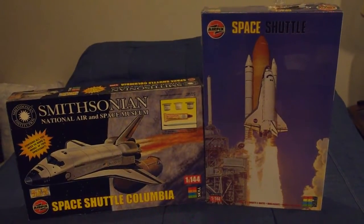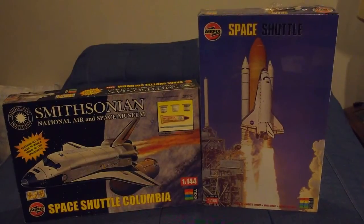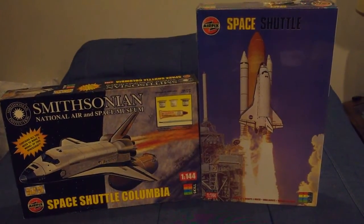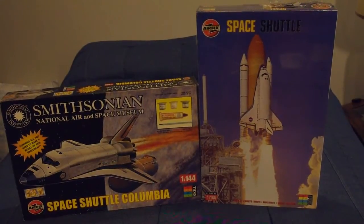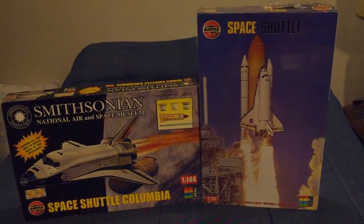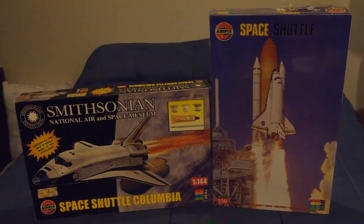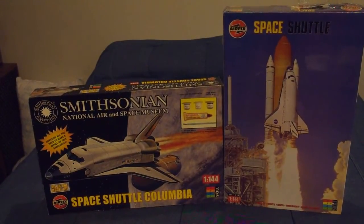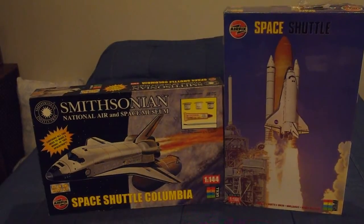One thing I will point out is that Airfix in about 2005 did do one more production run of these kits, and they're slated to do one final production run at the end of this year. The box art was a reissue of the original box art, which had the external tank and the solid rocket boosters again, and had a really ugly red border.